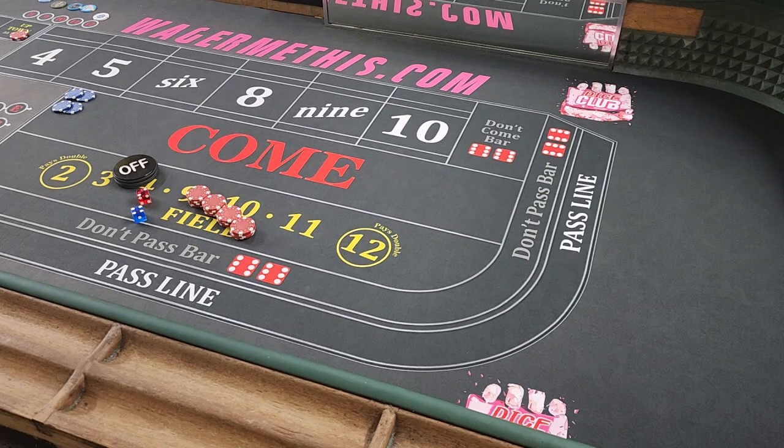Hello everybody, this is Jacob from Wedging Me This. This is going to be another low roller series video. Today we are going to do where we use the field to turn our bets into inside. This is a very common thing that's been shown on a lot of channels, but it's a good way to play if you're a low roller.